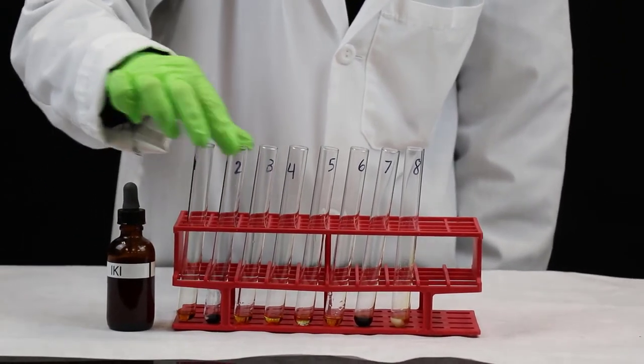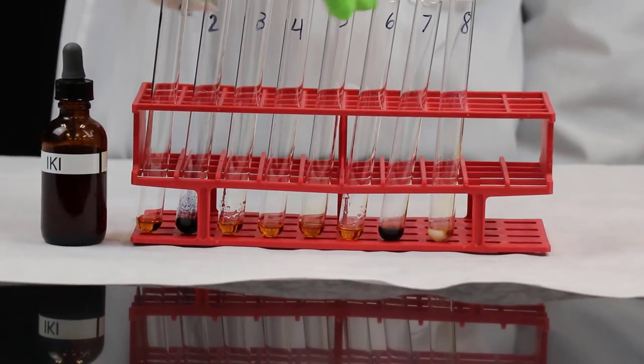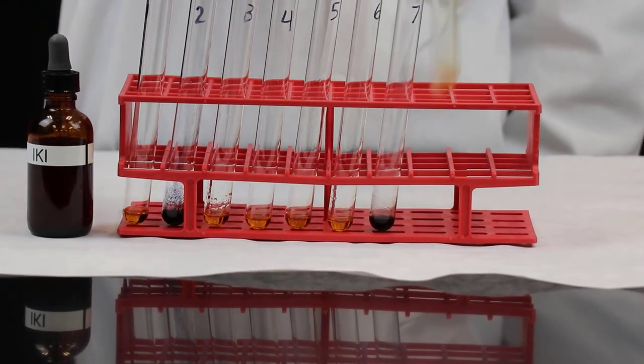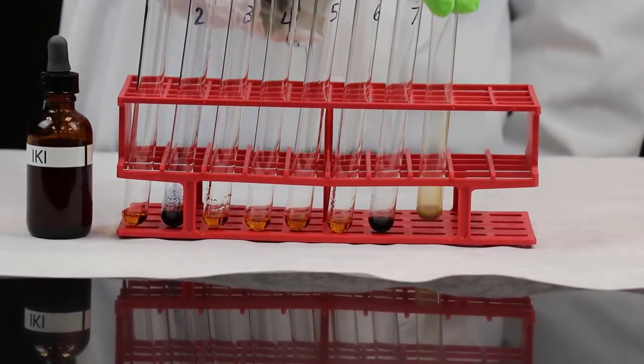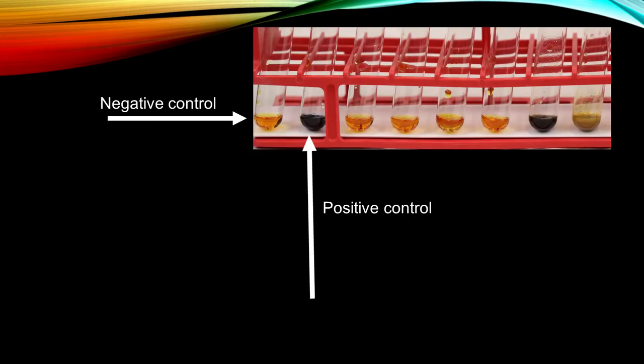Note the immediate color change. Test tube number one, water, will give a negative result, acting as our negative control. Test tube number two, starch, will give a positive result, acting as our positive control.